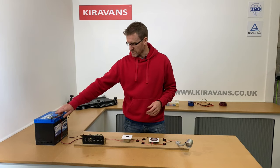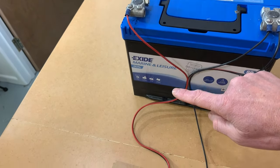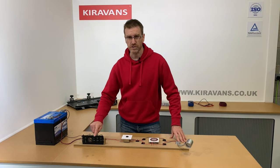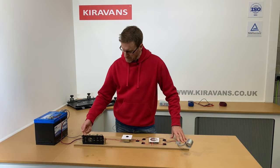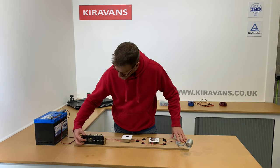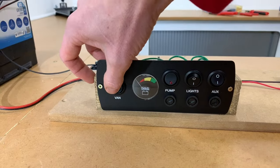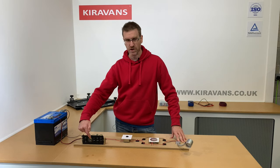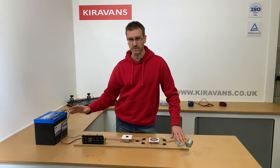What we would do is run a positive cable from our positive battery into this little fuse distribution board here. It's got a master switch, so in this position it's off. If you pop it on, you can get a visual guide on that gauge as to how much power you've got left in your battery, which is really useful.